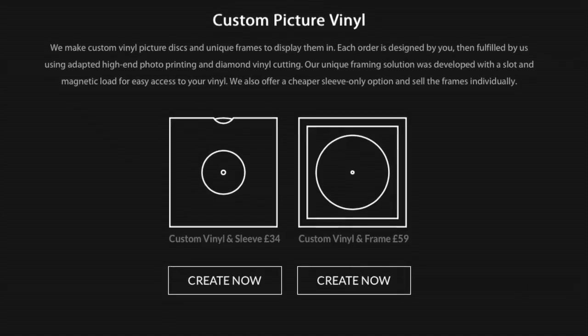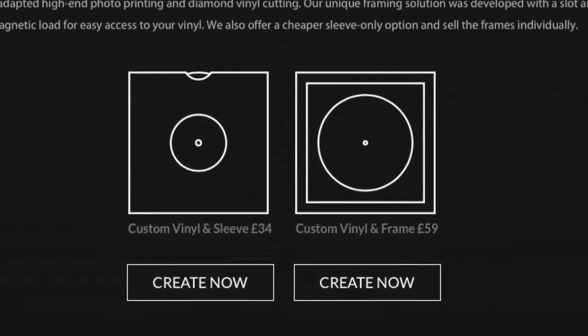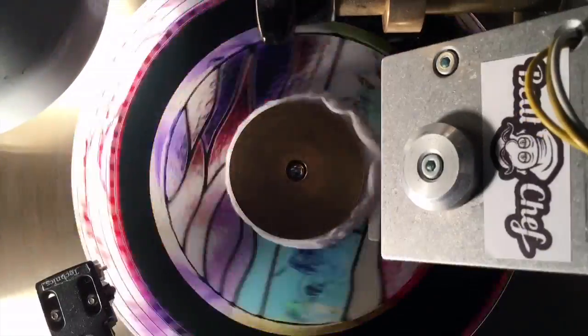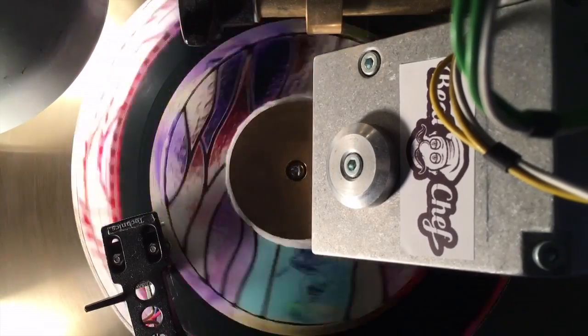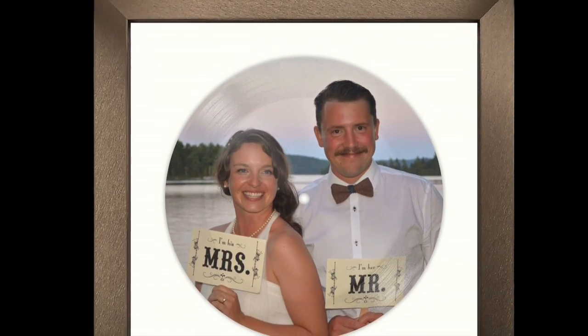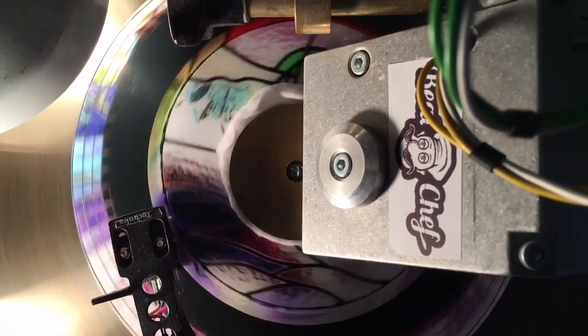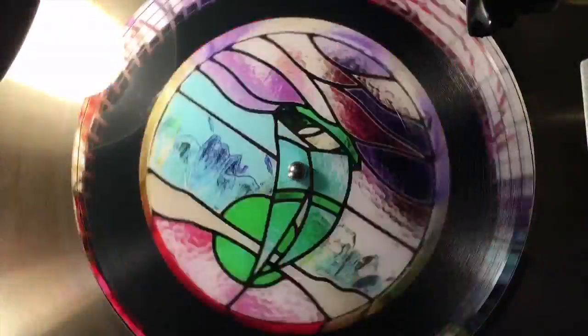In terms of cost, a custom picture disc and sleeve cost 34 British pounds, while a custom record and frame costs a bit more — that is 59 pounds. As far as the audio and what sort of audio you can use on your picture disc, the options are fairly flexible, but you do have to be somewhat careful with copyright. If you own the copyrights of the audio, then you're pretty much good to go. Audio can include things such as original music or even wedding speeches, graduation speeches, stuff like that. It's important to note you can get copyrighted tracks cut, but you'll have to pay a licensing fee, which VinylArt.co can handle on your behalf.